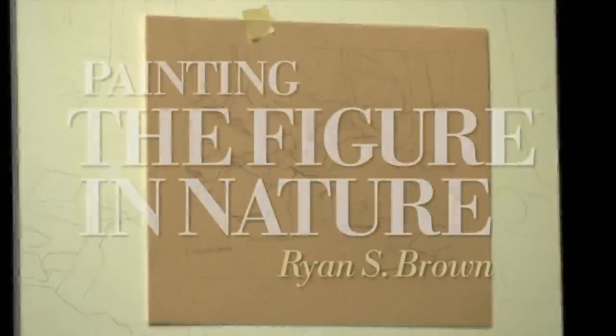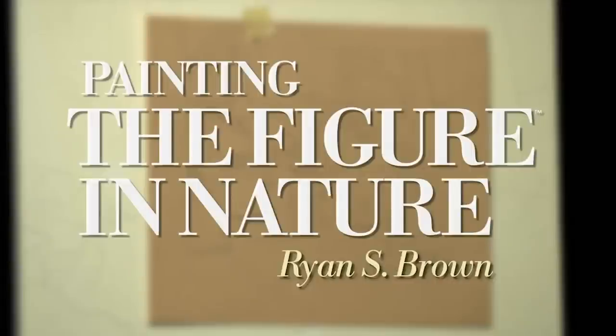I'm Ryan Brown, and today we're filming how to paint the figure in the landscape. We're going to be putting this together from studies I've done on site in Plein Air, studies I've done from the figure, and straight landscape sketches. We'll also talk about the use of photography in the process, the use of preliminary drawings, compositional sketches, and how to put that all together to create a painting in the studio — collecting information to make a composition where you have a more controlled environment and more time to solve problems for larger, more complex paintings.